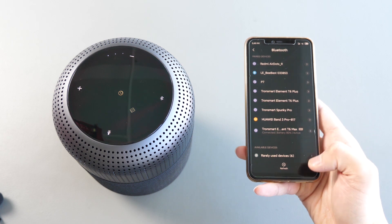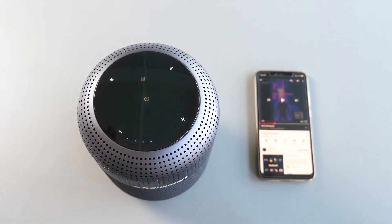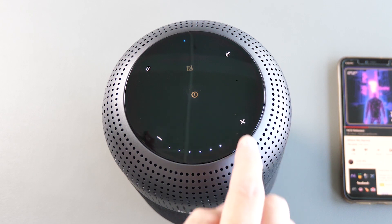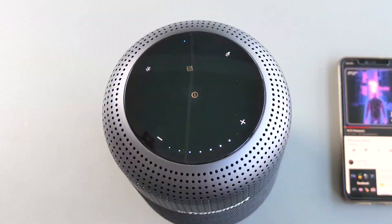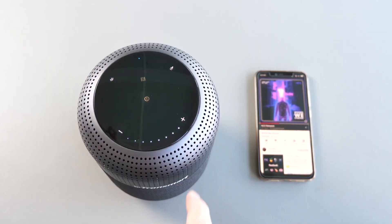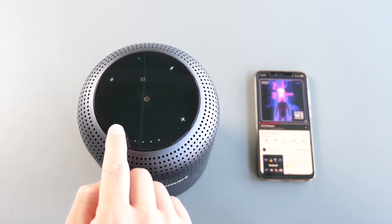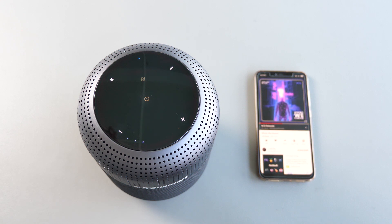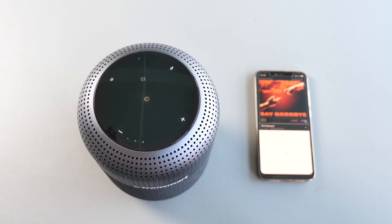The whole process should take less than a minute. Now we are ready to listen to some music. Tap once on the middle button to play or pause music. Press the plus button to increase the volume — there are 16 levels of volume settings and 8 LED indicators, with 2 levels corresponding to 1 LED. Once you reach the maximum volume you will hear a beep sound, same for decreasing the volume. Long press the minus button to choose the previous track, and long press the plus button to choose the next track.